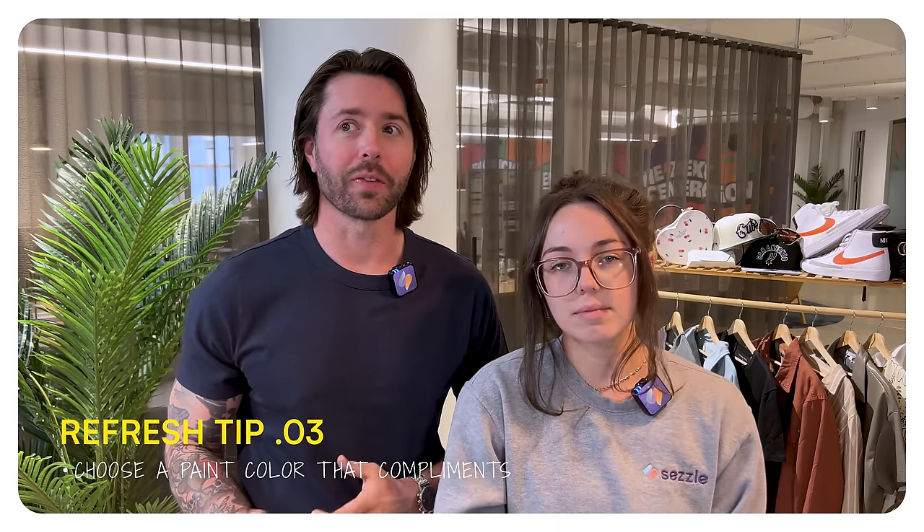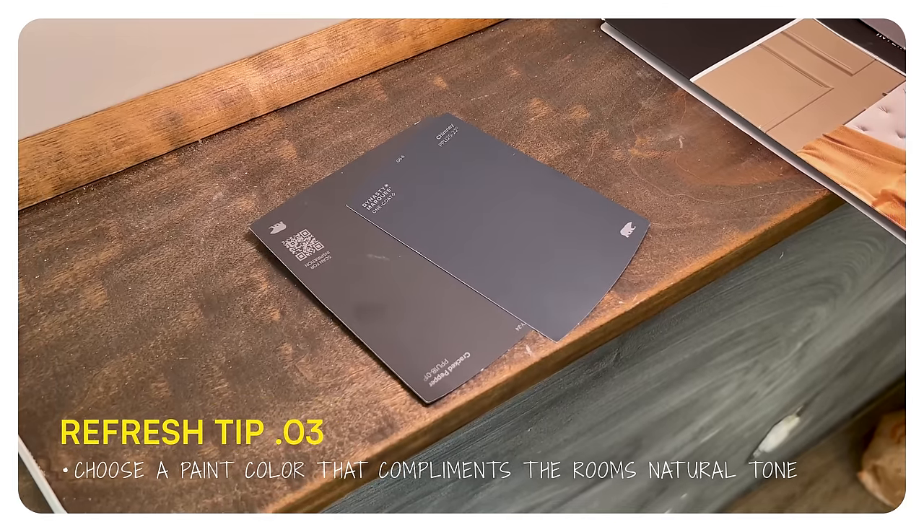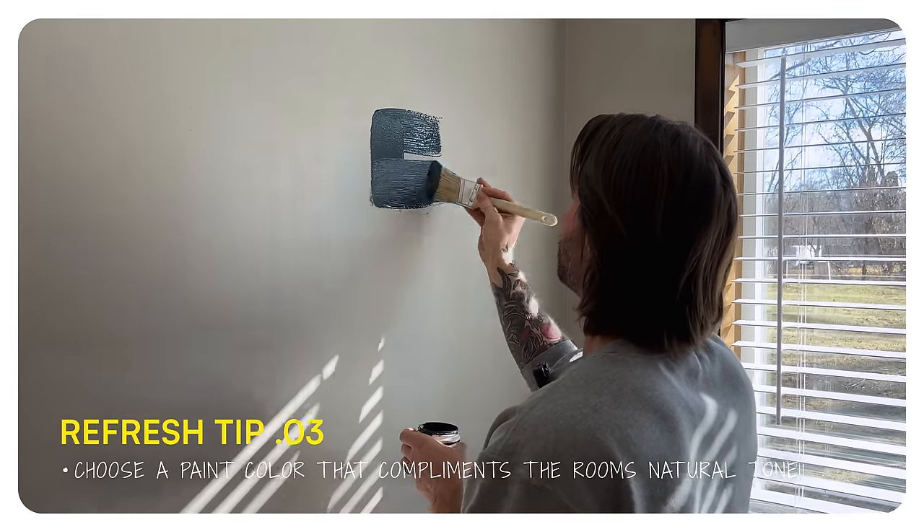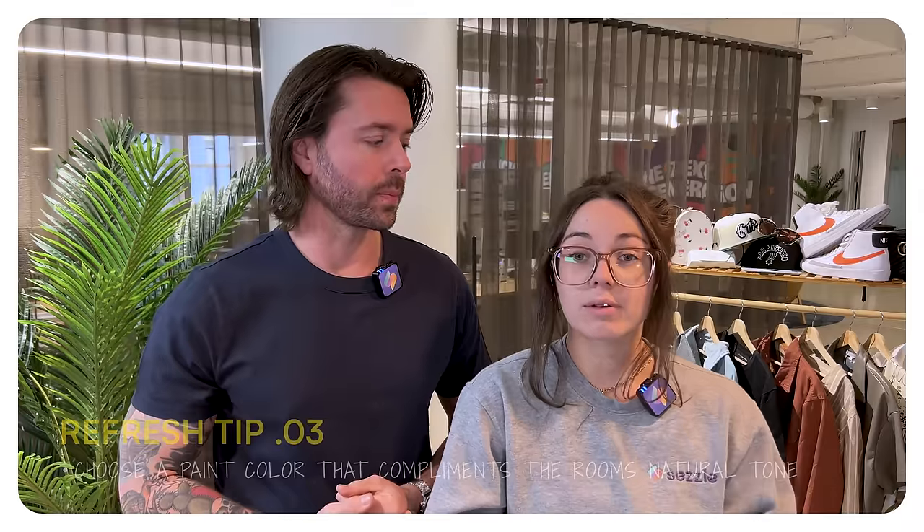I thought we were for sure going to go with either a dark navy or a dark green, but we ended up going with that cracked pepper dark gray because of the wood tones in the room. There was a lot of gray in the trim and in the floor, which really pulled the whole space together with the gray walls.